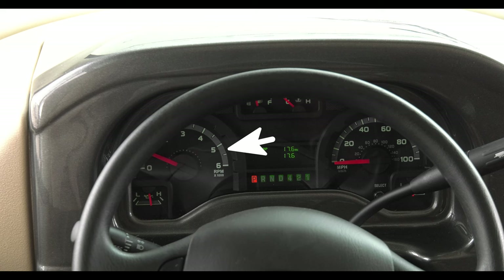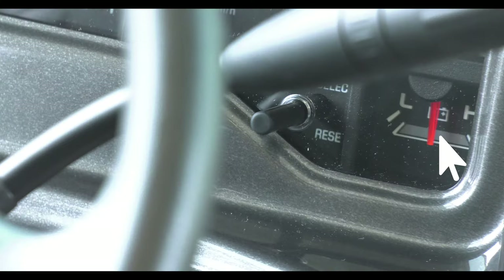Looking at the gauges, the tachometer is on the left with oil pressure below. In the center at the top are the fuel gauge and coolant temp, with the display screen below. The speedometer is on the right with battery voltage below.